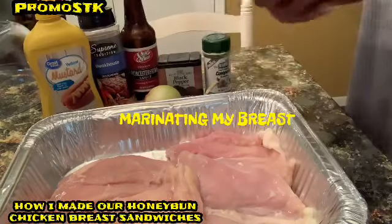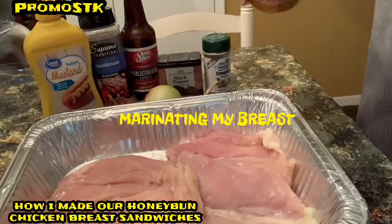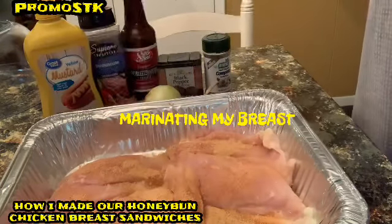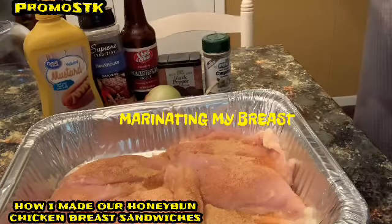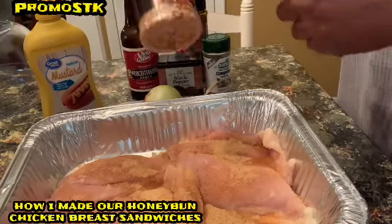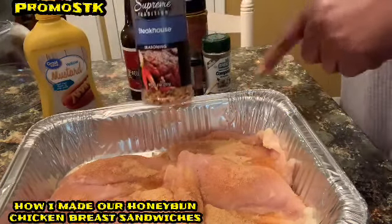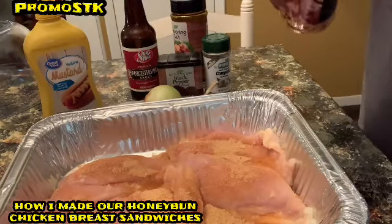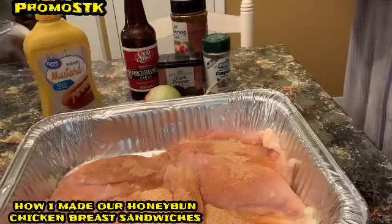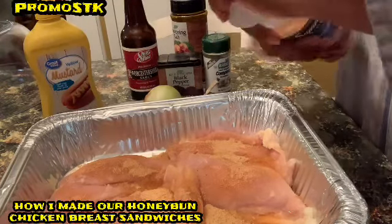I have my seasoned salt, and I just put everything on top and then mix it all together, like giving it a bath. I've also got this new steakhouse seasoning. I know this is not steak, but it is some good seasoning. So I'm going to add this and open it up.